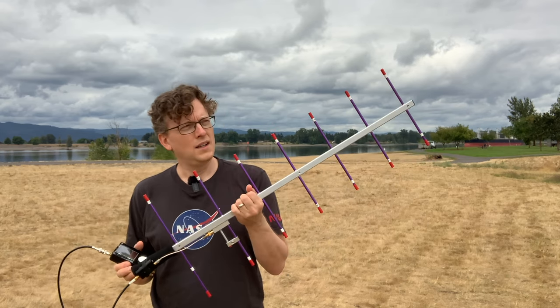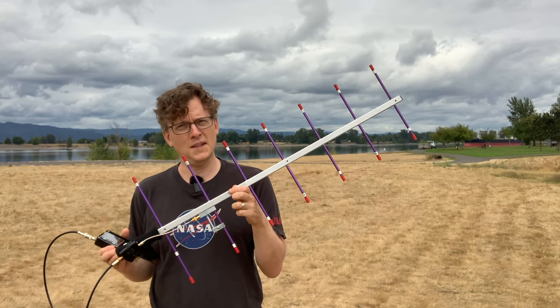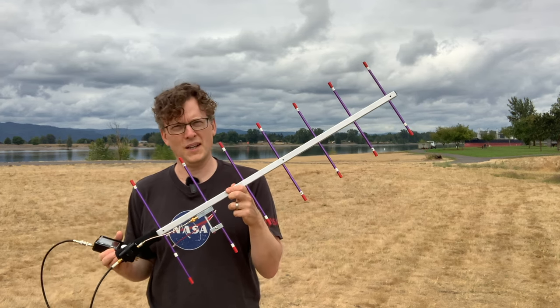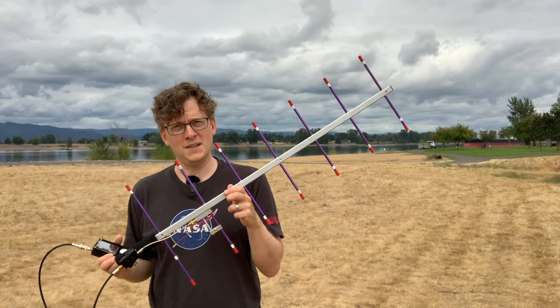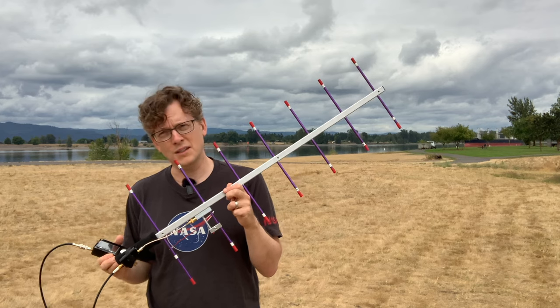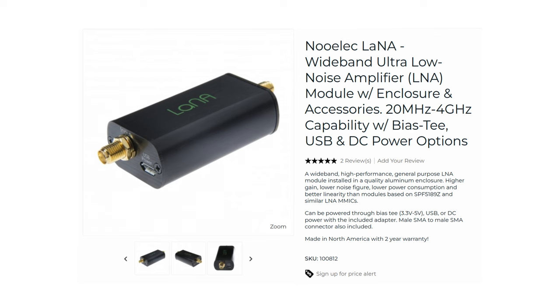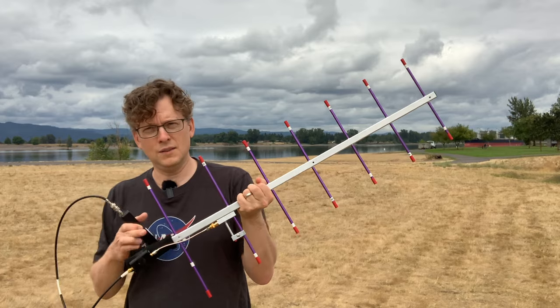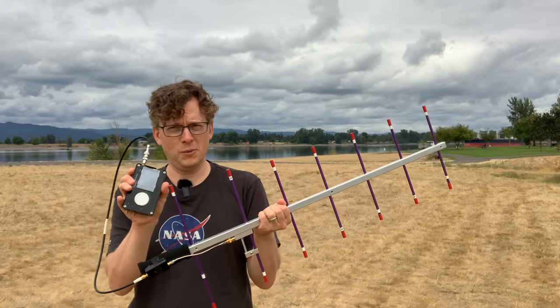As with everything satellite-based, power is an issue, and this satellite doesn't have a lot of transmit power. It puts out about one watt, which from a thousand kilometers away is not a lot of power to try and receive on the ground. So I have a low noise amplifier here that is amplifying the signal immediately out of the antenna, giving it a boost before it goes into my radio.